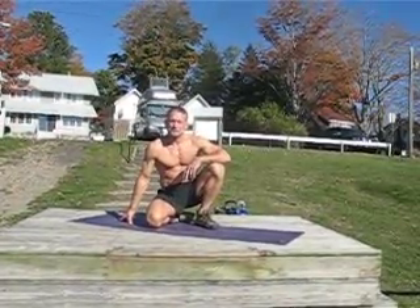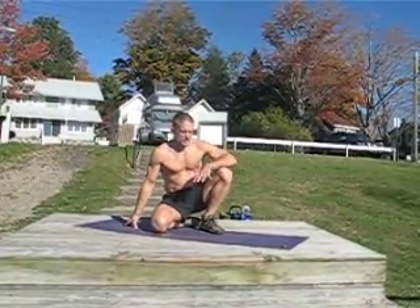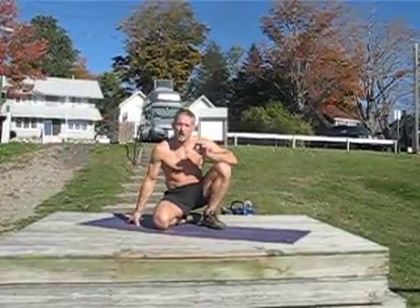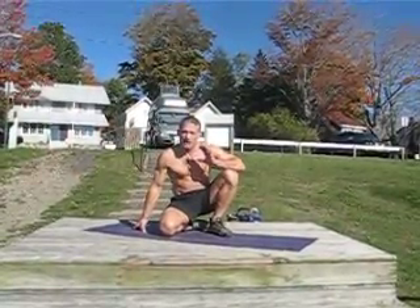The same technique can be used for the one-arm push-up, bottoms up. I perform a couple repetitions. Starting at the bottom changes the exercise tremendously. Also, pausing and focusing on that bottom position — which is the hardest for most people — that start really increases the strength for this exercise.